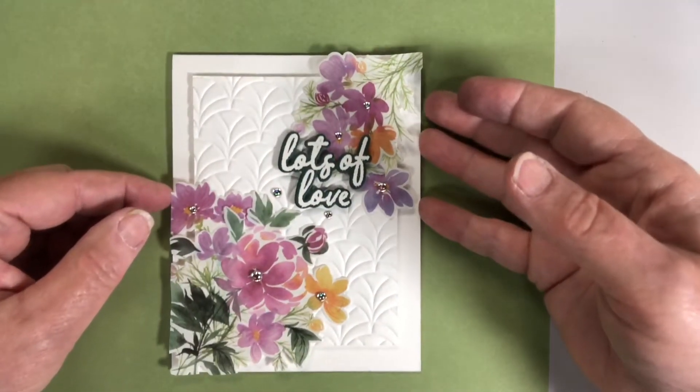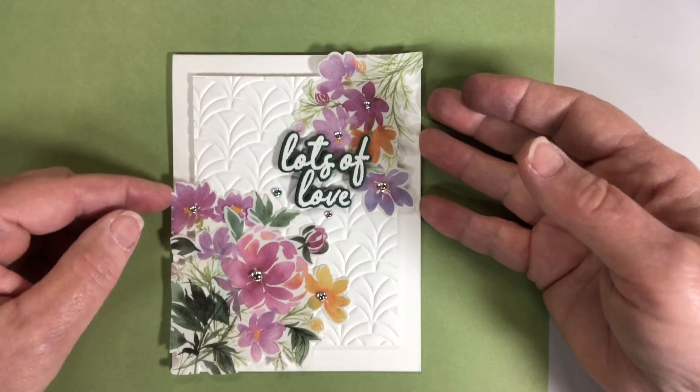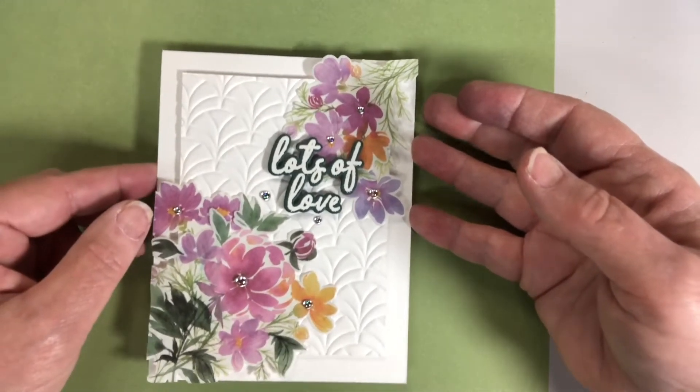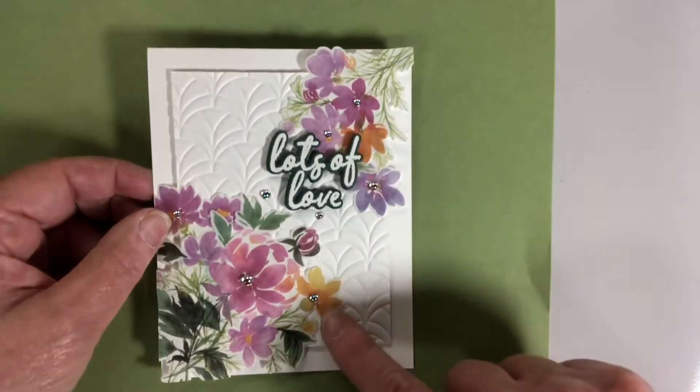Hello everybody, it's Marie again. Today I'm going to talk about the cards that I made for the PinkFresh event a couple weeks ago. I finally finished everything, so I thought I'd show you.